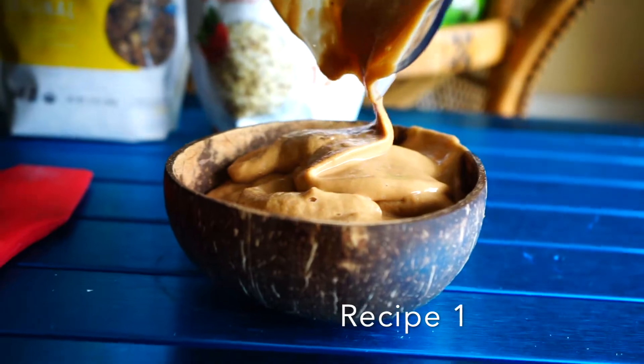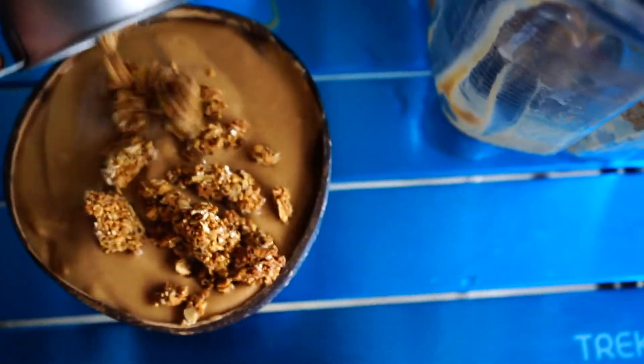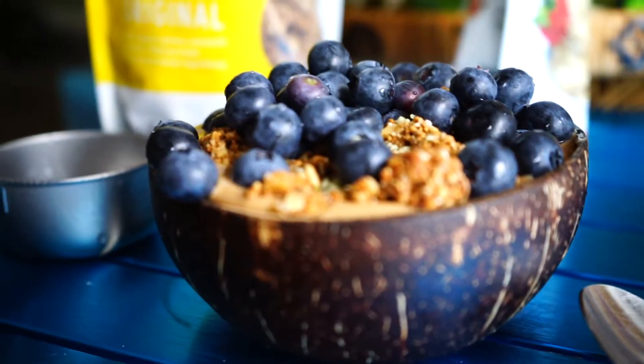Today I have blended up some mango, banana, and protein powder with some cacao powder and some cinnamon. Put a third of a cup of granola and then have parts on top. I'm also going to add some blueberries.